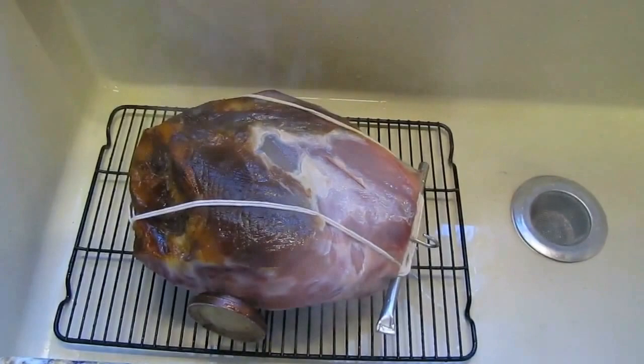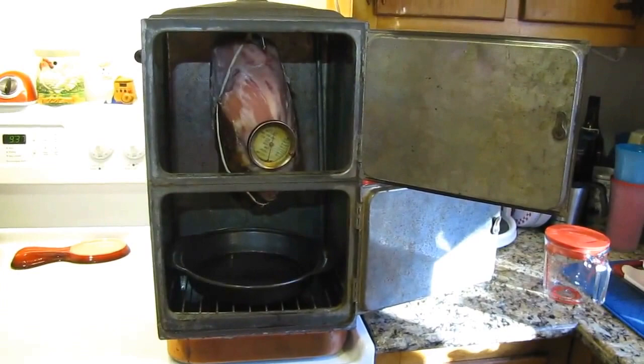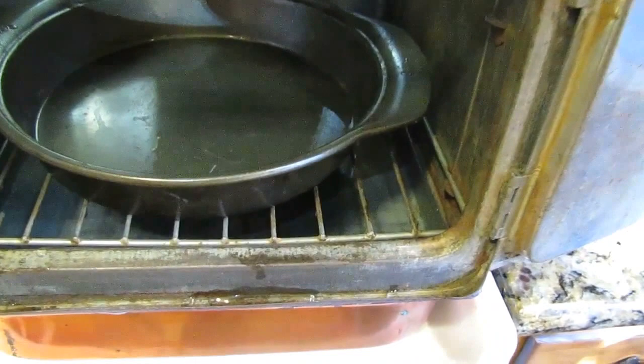Now it's ready to put in the Conservo. I've got the ham in the oven, put the burner on high, and put about two quarts of water in the bottom drip pan. There's the ham in there and it's suspended.